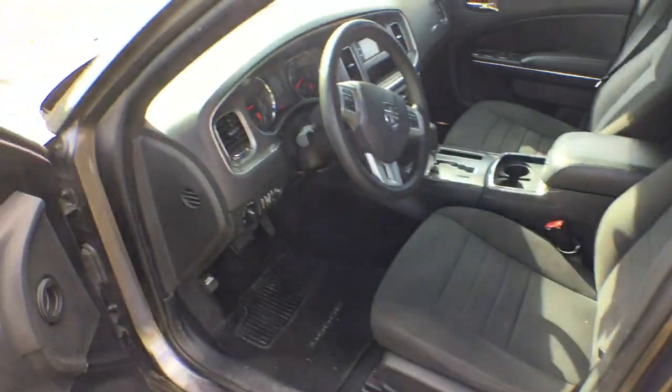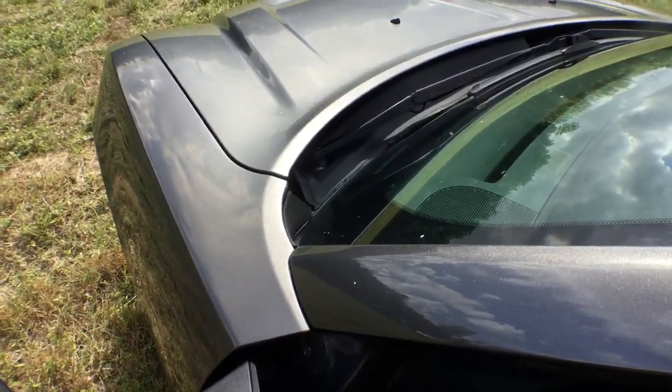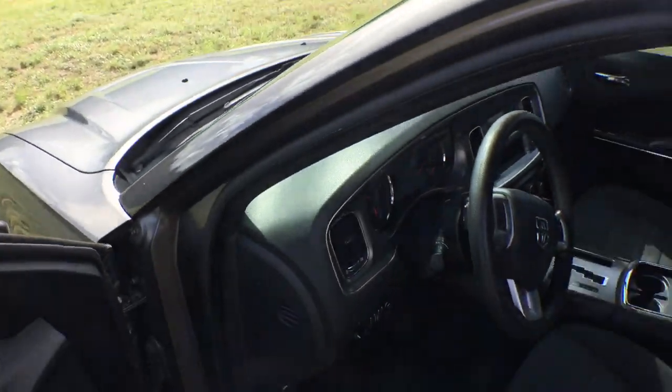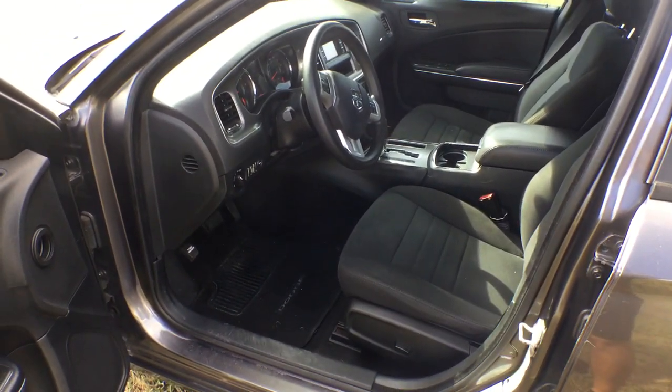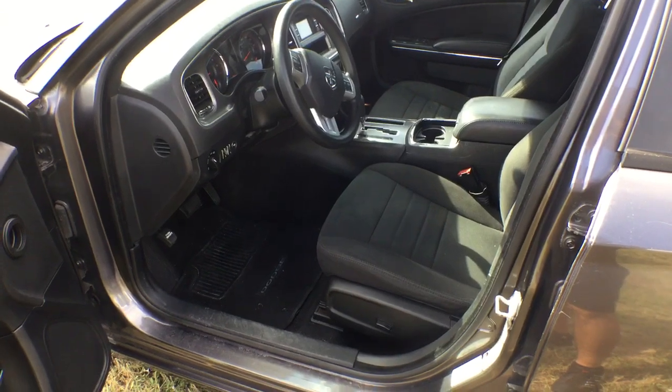Let me rev it up for you so you can hear the motor. It sounds like a race car, but it's just a leak. I got under there and didn't see any holes, but the exhaust is disconnected or something that's making it sound so loud.